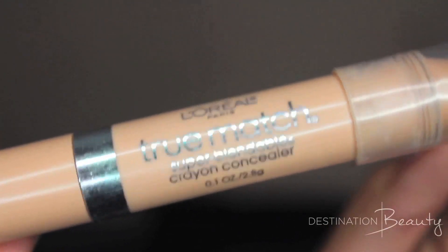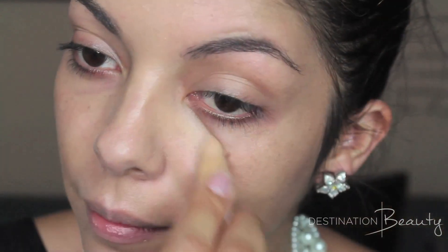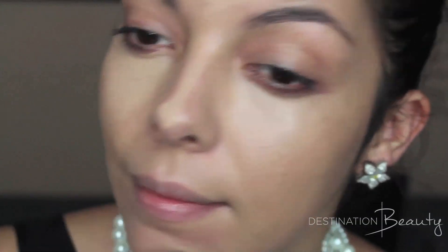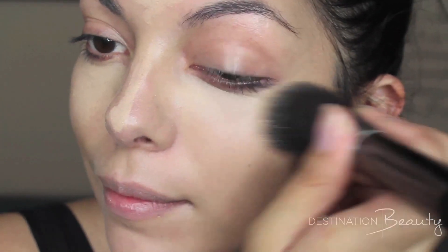Now for a bit of coverage, I'm going to be using L'Oreal Paris True Match Crayon Corrector, and this is in the shade N4-5. Under my eyes, on my chin, in the middle of my forehead, and down the bridge of my nose for extra highlight. Then using that same brush to blend in this product.